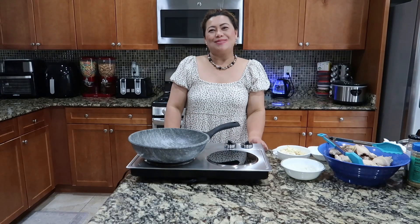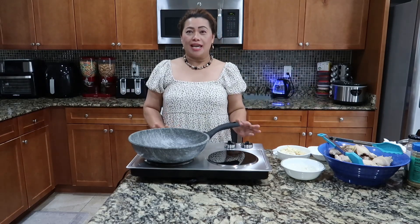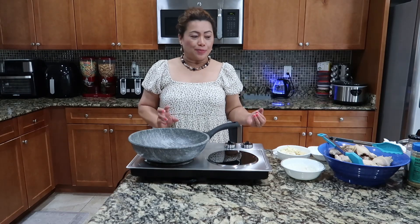Hello everybody, it's me again, Tarsher. Welcome back to my kitchen. So today, I'm cooking a chicken adobo.